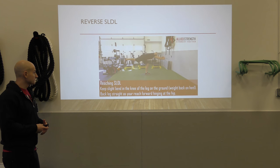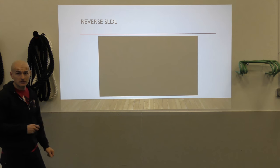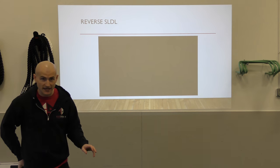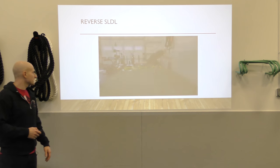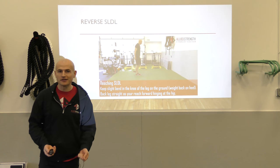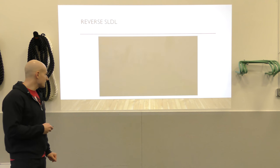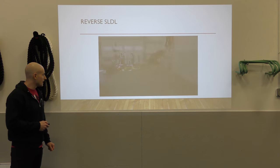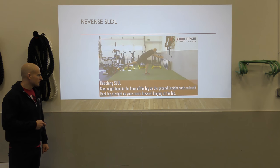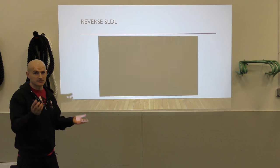Our reaching reverse single-leg deadlift — knees slightly bent, really important. A lot of athletes and even some coaches do it with a straight leg, which makes no sense because we need that knee slightly bent for the hip to stabilize. If you straighten the leg, you're trying to create artificial stability, but to actually stabilize we need those glutes to stabilize the hip while keeping our weight shifted back on the heel. All these videos are on our YouTube channel — if you need them for download, just email me.